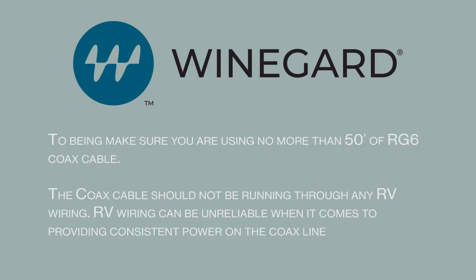To begin, make sure you are using no more than 50 feet of RG6 coax cable. The coax cable should not be running through any RV wiring, as RV wiring can be unreliable when it comes to providing consistent power on the coax line.